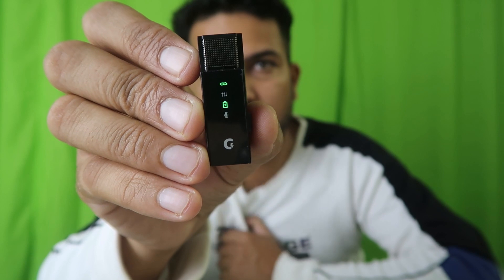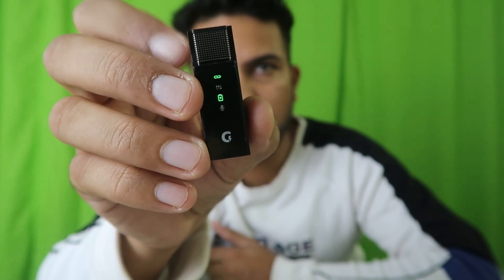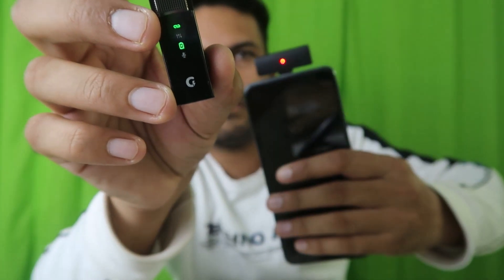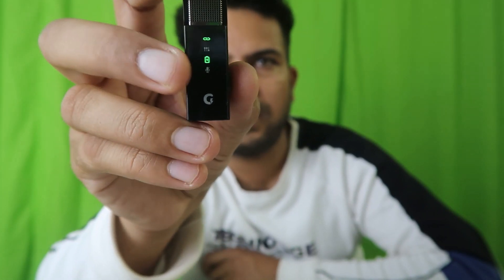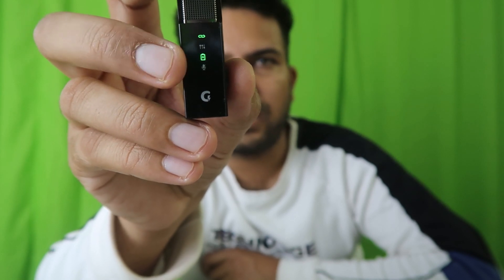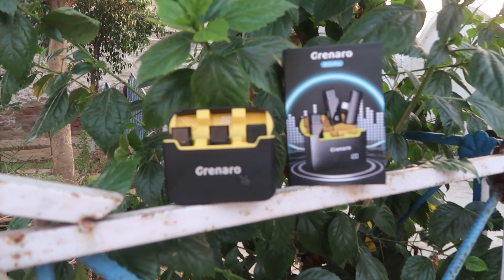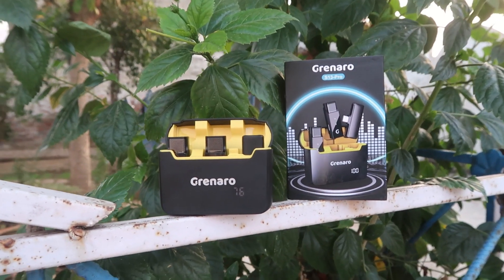Switching it on, there are many indicators on it. One indicator shows it's connected. The blinking mode has gone off. There's a battery indicator, an indicator for whether the microphone is working, and one for echo mode — yes, it can go into echo mode too.